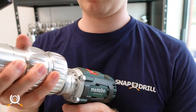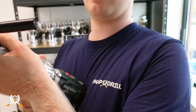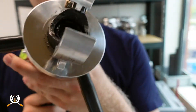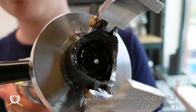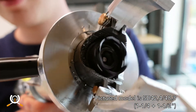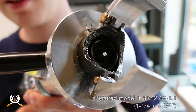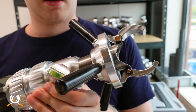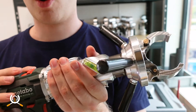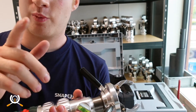It snaps right on to the drill — automatic feed, hole cutting without a pilot bit, no strain on the wrist, always perfect cuts. Well, let's see about that.